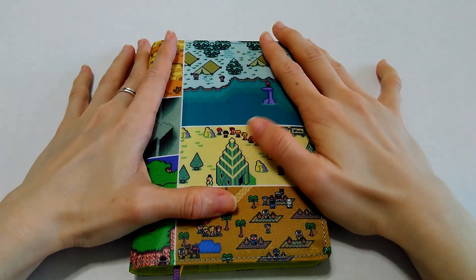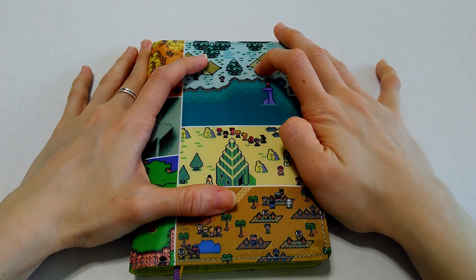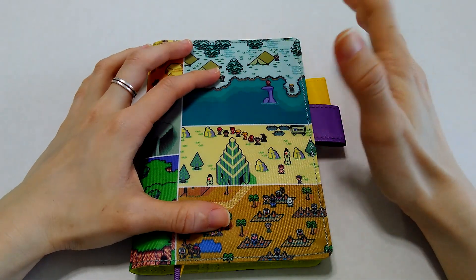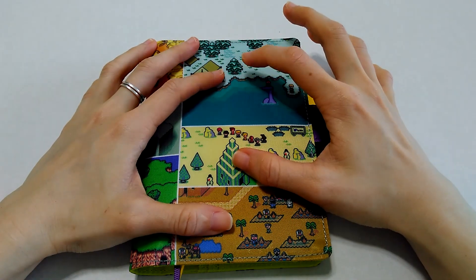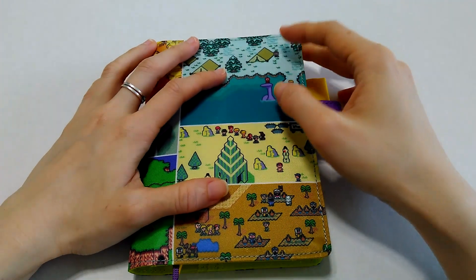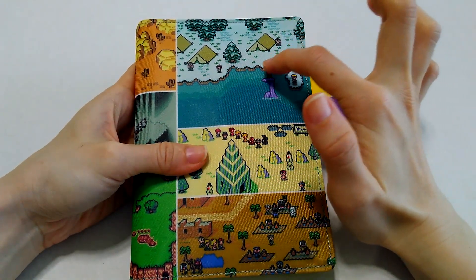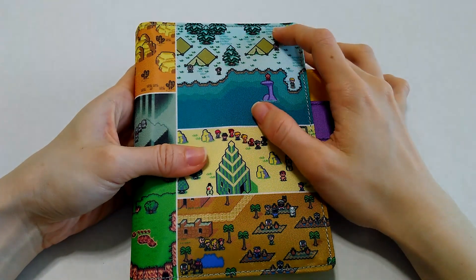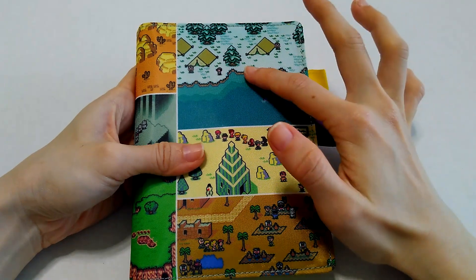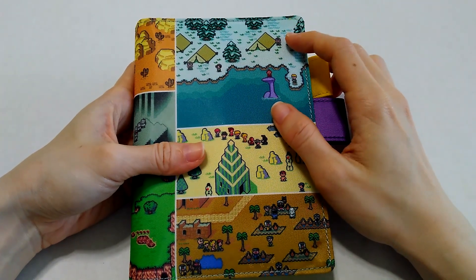Hey guys, so I finally did it. I went and got myself a Hobonichi Original even though I have no clue what I am going to do with the Hobonichi Original. If you follow my channel for some time you'll realize that I use a Hobonichi Cousin as my day-to-day planner, and I did use a Hobonichi Original in July of this year but then I didn't enjoy it because there was not enough space for my bullet journal collections. So eventually I transferred my daily planning to the Hobonichi Cousin and I've been enjoying myself with the Cousin. So I'll probably get the Cousin closer to the end of this year. So the question is why did I get the Hobonichi Original? And the answer is a bit long.